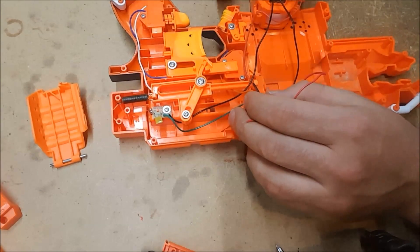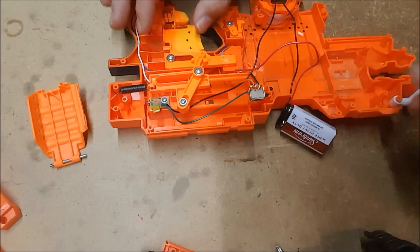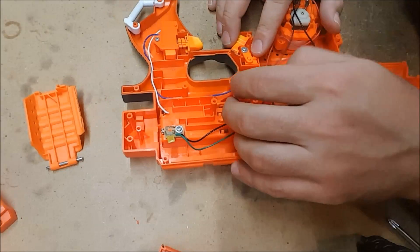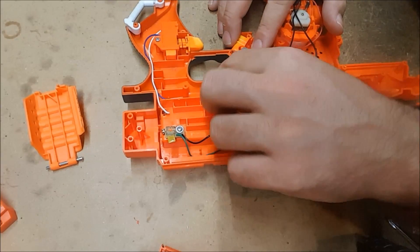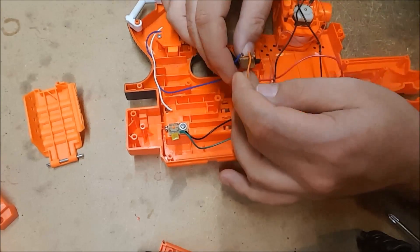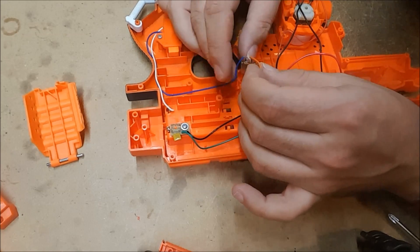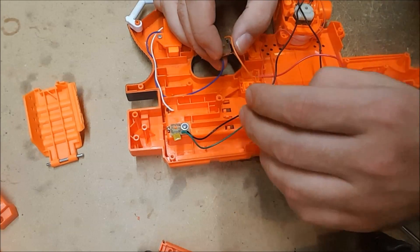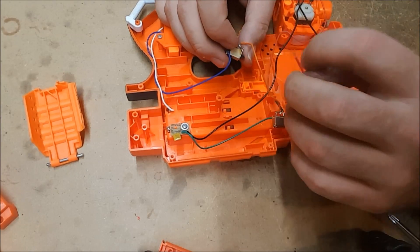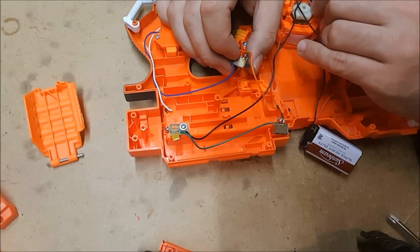The next switch would probably be the magazine detection switch, so we're going to have to take apart some more of the blaster to get to that. And this switch — you can see the water damage before you even get it out of there. There's rust on there, so there was probably water, and there's a good chance this switch was the one that was bad. We'd need the thing to be working at all to confirm that, and right now it's not.